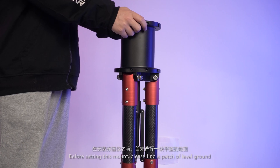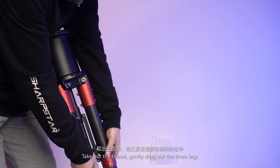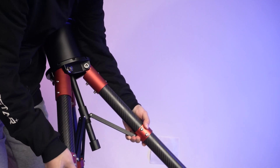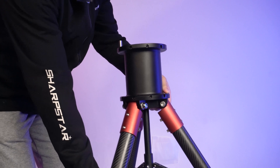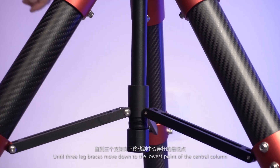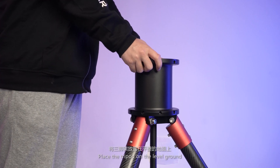Before setting up this mount, please find a patch of level ground. Take out the tripod and gently drag out the three legs until the three leg braces move down to the lowest part of the central column. Then place the tripod on the level ground.